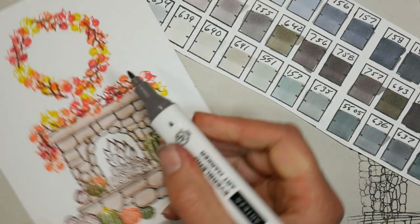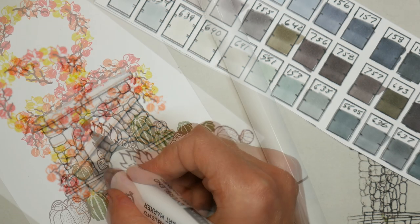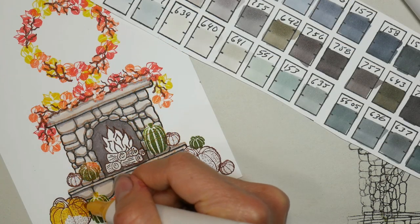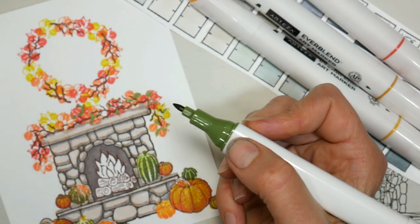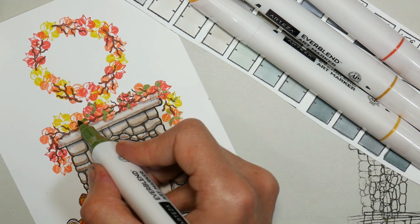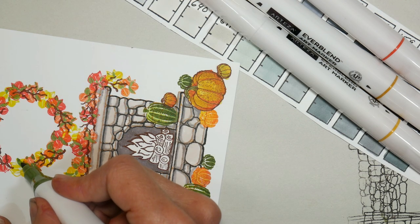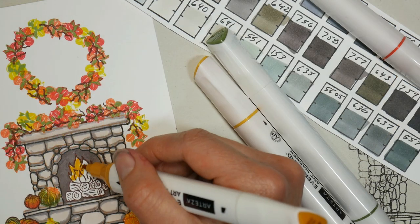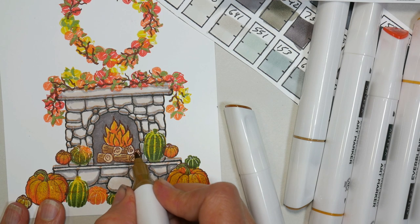I'm using the gray set of the Everblend markers from Arteza — you can use whatever brand and type of marker you like — and I just colored it all in with a stone color. Then I went in with some darker warm grays just to add some shading. I'm using warm grays as opposed to cool grays because I want this card to have a really cozy warm fall feeling. Using a brown instead of black, or a warm gray versus a cool or bluish gray, is going to give you a warmer, cozier look. You want to think about your color choice to make sure you convey the feeling you want your card to give. I'm using craft paper as the card base, which gives it a nice warm, homey, homespun country type of feeling.